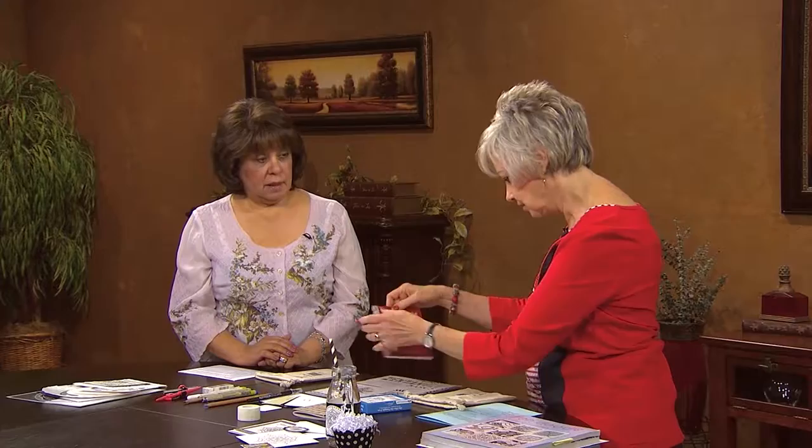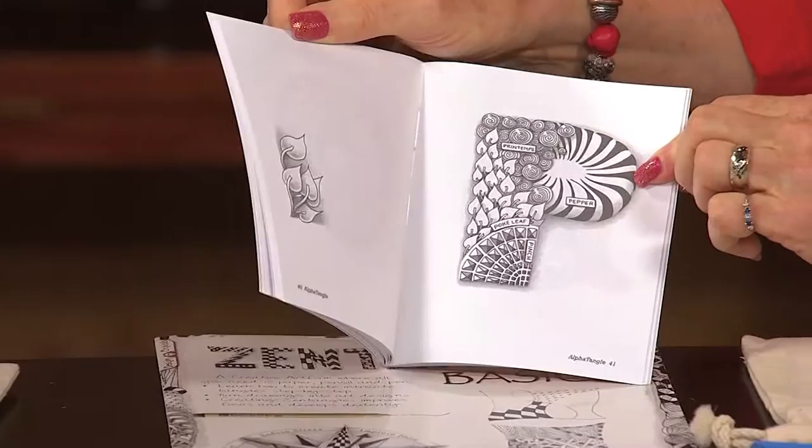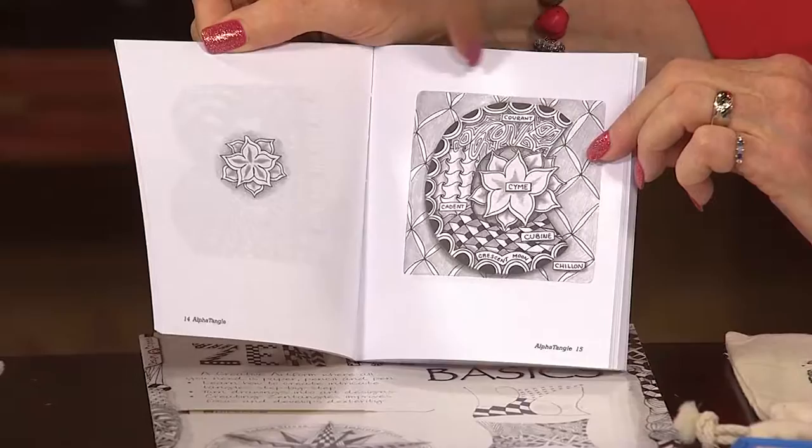Then there's this one called Alpha Tangle — I like this because I like to work with alphabets. It not only gives you the letter but gives you the tangle patterns that start with that letter. For instance, this pattern is called Crescent Moon — they all have their own individual names. And there's a little kit you can get as well.